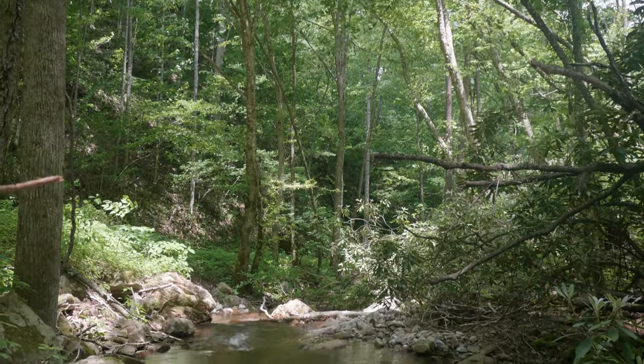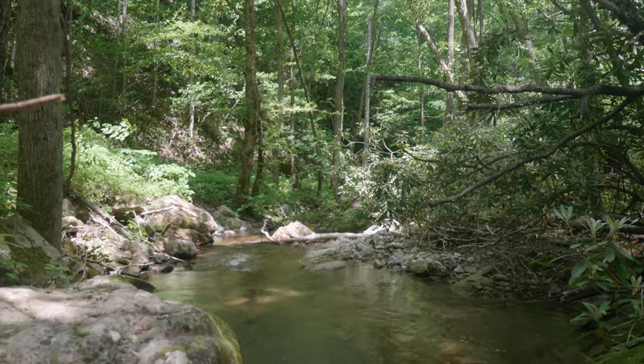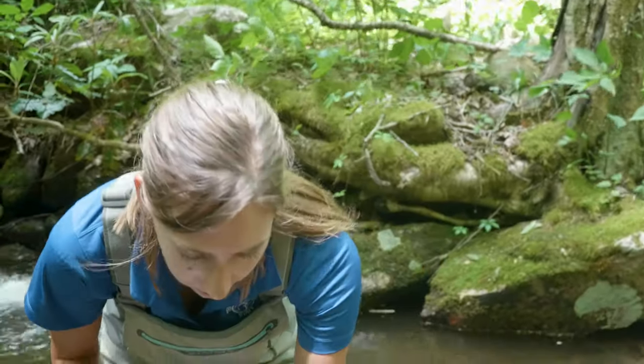The Southern Appalachian Brook Trout is the South's only native species of trout. That makes them really special. We consider them part of our natural heritage.